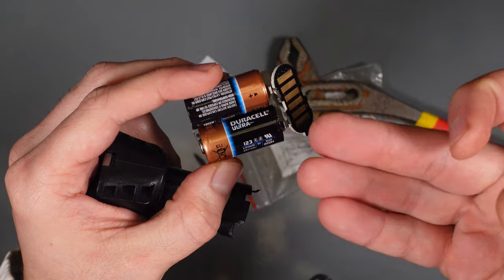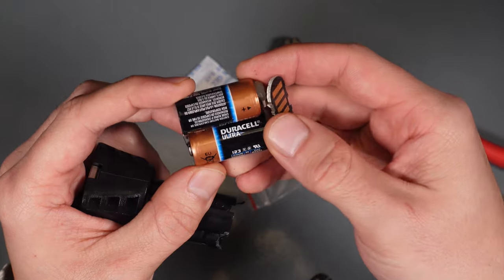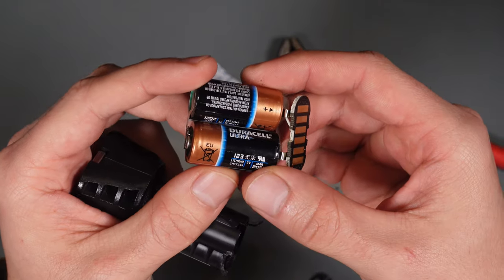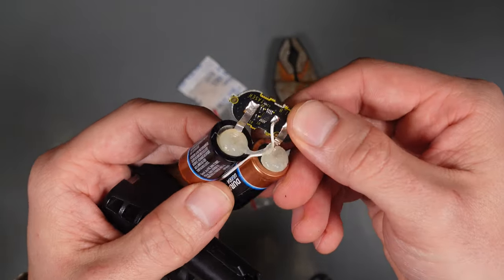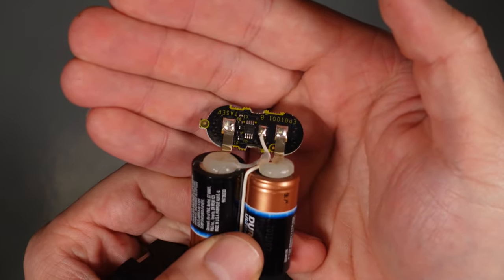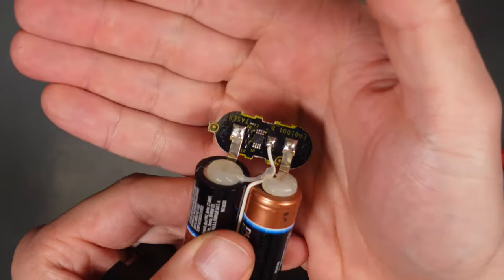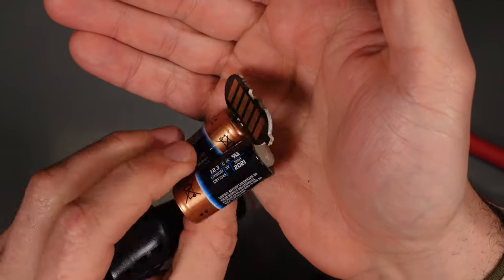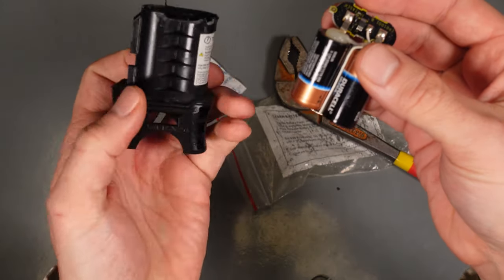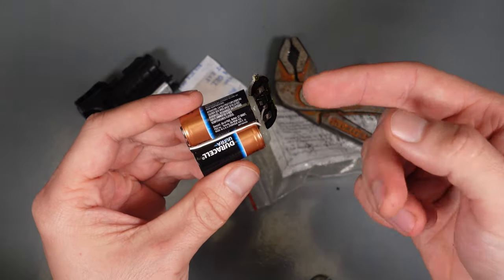That's exactly what is used on the Zoll AED — that's why I know this is a good brand used in medical applications. This is what you are paying for: you are paying for two batteries and a small PCB that makes sure you cannot replace them by yourself. So this is what you are paying for — you are paying extra for a piece of junk that you're going to end up throwing on the landfill.